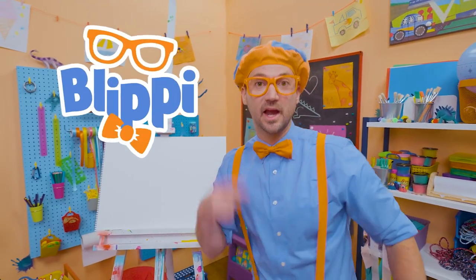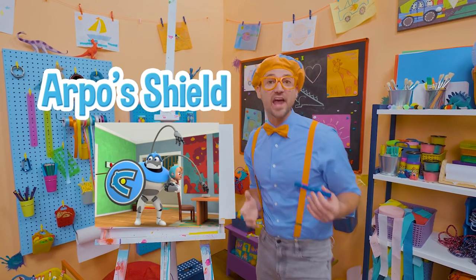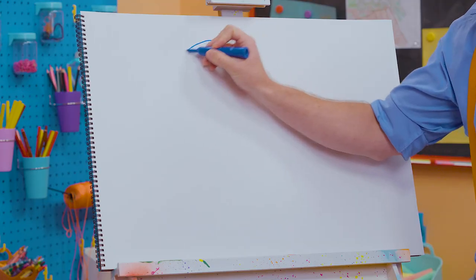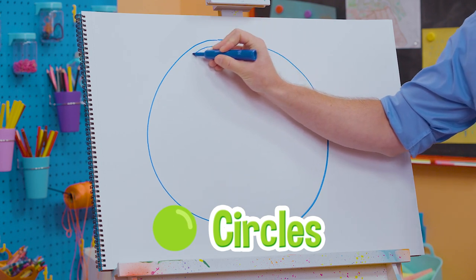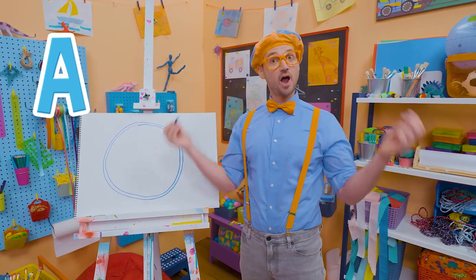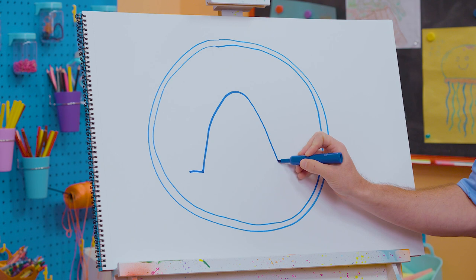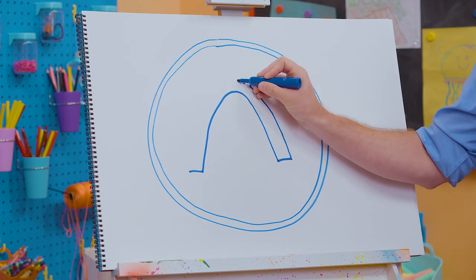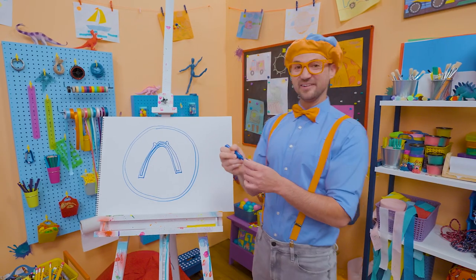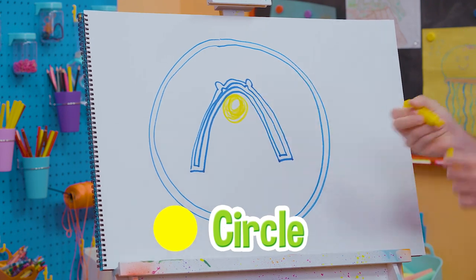Hey, it's me, Blippi. Are you ready to draw with me? Today let's draw a shield — not just any shield, Arpo's shield. Arpo is a robot babysitter that takes care of a little boy named Daniel. To draw Arpo's shield, let's draw two big circles — one, then one right here just inside that other one. And now we need an A — A for Arpo. Let's go like this — arch down like that, now over here, now up. Now we need to follow that line. And last but not least, we need to draw a big yellow circle. That looks really good!